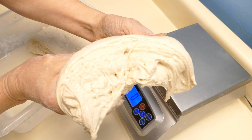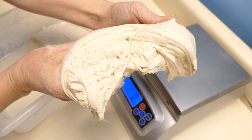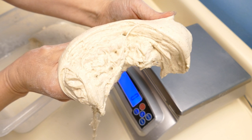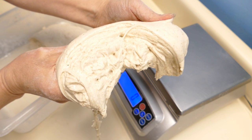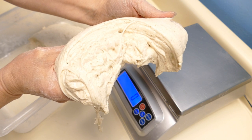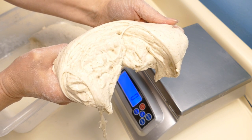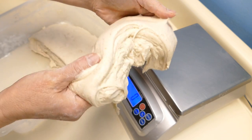I just wanted to show you that you can see the layers in the type of lamination that you get when you do a double hydration and you do the gentle folding. Now if you did this in a mixer you wouldn't get this, but this helps the dough when it springs up in the oven to have nice large airy holes in the crumb.